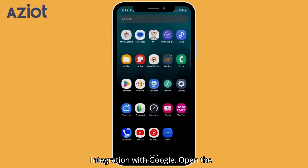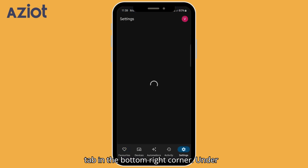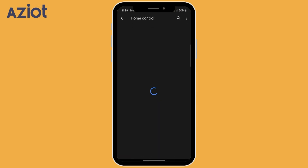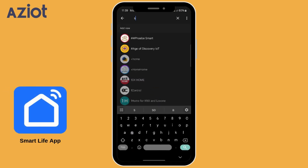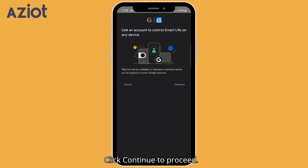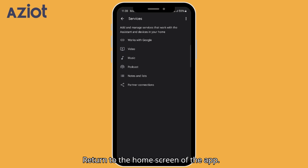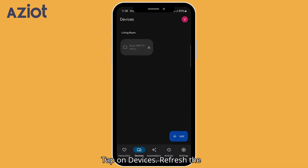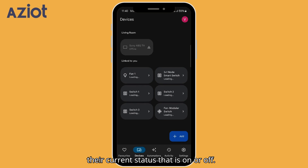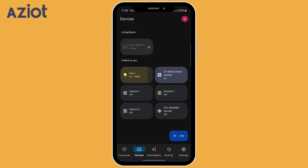For Google Home integration, open the Google Home app. Tap the Settings tab in the bottom right corner. Under Services, select Work with Google. Search for Smart Life in the search bar and tap on the Smart Life logo that appears. Click Continue, then click Agree and Link. Return to the home screen, tap on Devices, and refresh the page to update the device list along with their current status. Let's try a voice command — Hey Google, turn off fan. Okay.